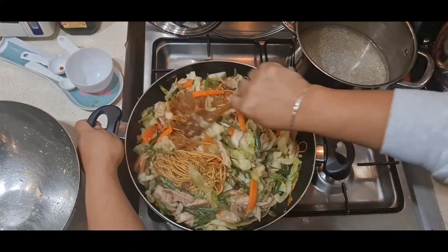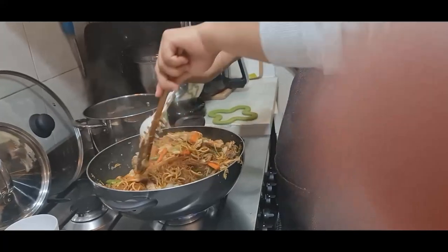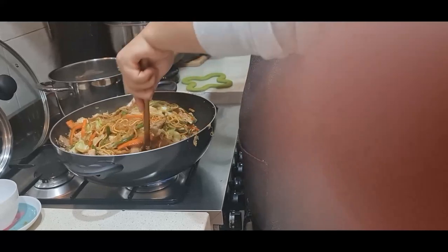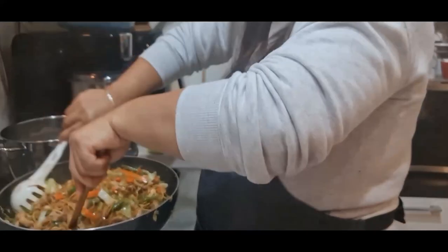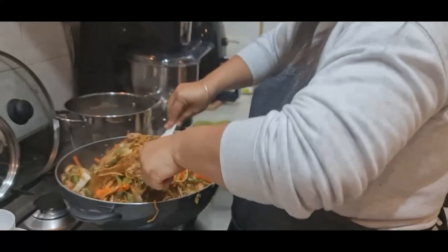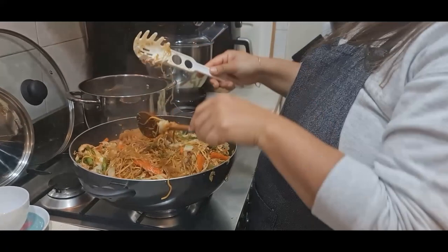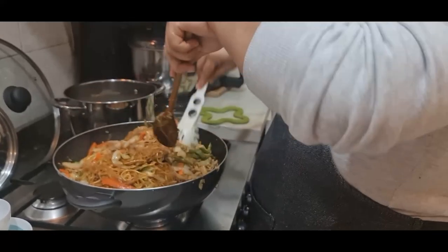If it's just for me, probably four to five servings. Mix everything together and then add two tablespoons of calamansi lemon juice. If you prefer less, one tablespoon would be good, but I put at least two tablespoons.